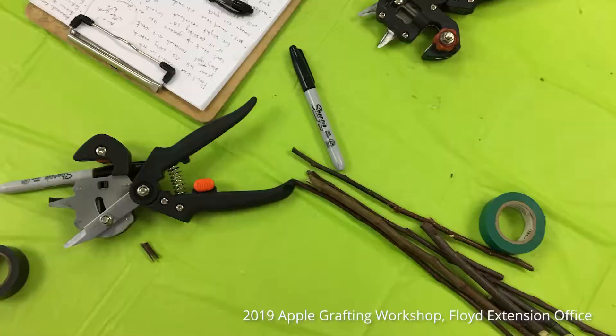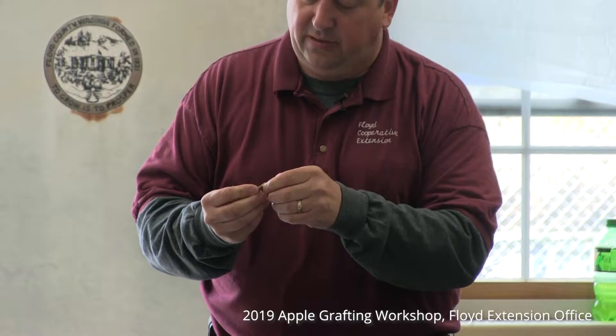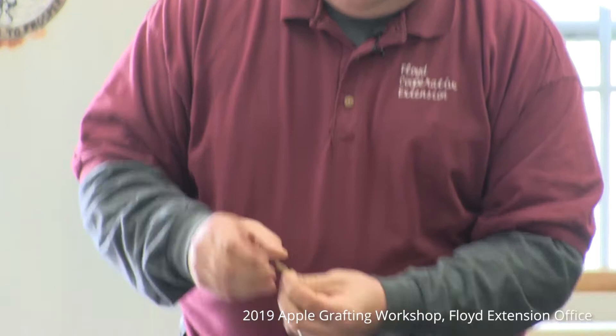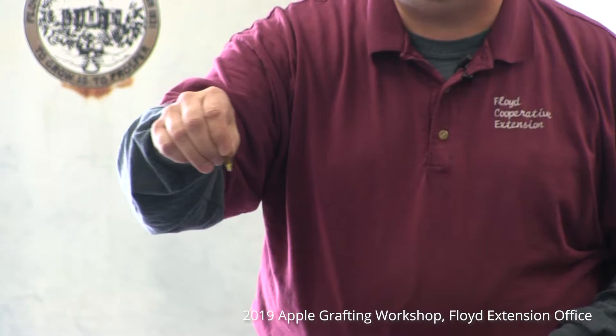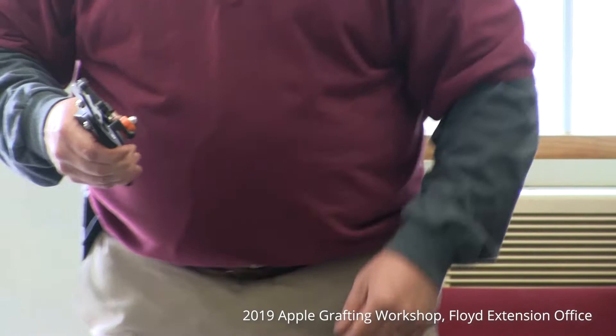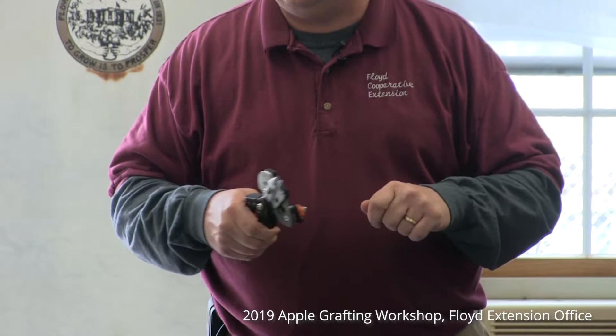Let's talk a little more about the technique. I'm going to peel some bark away so you can see clearly. See that green layer just underneath the bark? That is the critical layer we need to make sure contacts the base green layer wherever we've made our cut. These pruners do a wonderful job of making that omega cut, but they don't help at all when it comes to matching the diameter of our two pieces of wood — and that's the critical part.